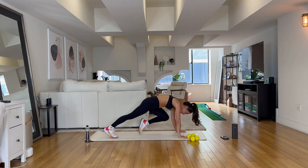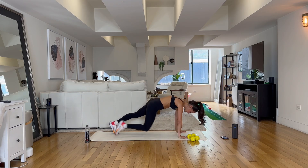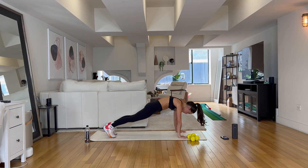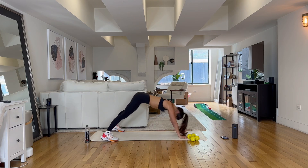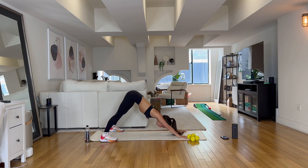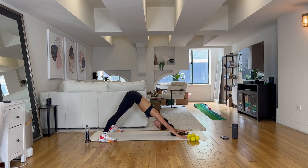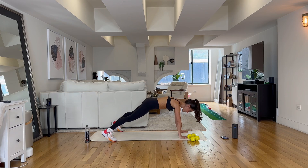Take it into a high plank position. Start to take that right leg in and then that left leg in, starting to warm up that core. Eight, six, four, three, two. Open those feet back wide, send those hips to the sky. Head to the mat and let's alternate between high plank and down dog. Hold it in high plank position — we go for ten seconds, squeezing everything tight.